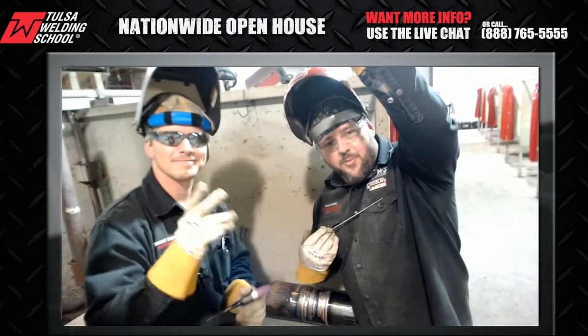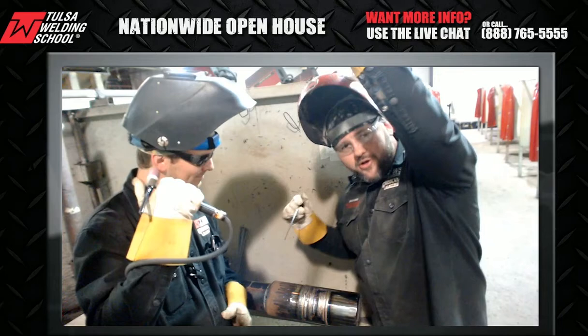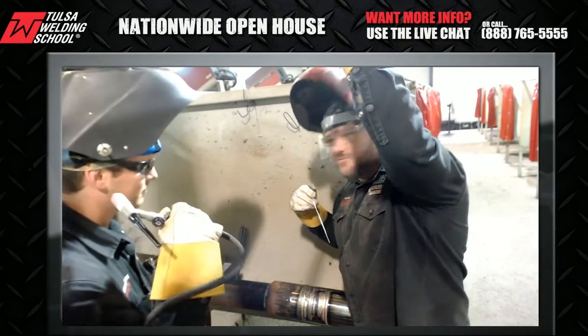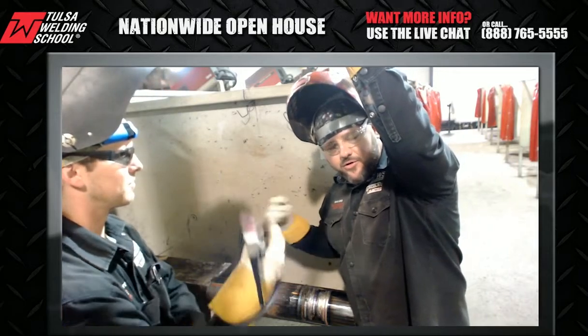This is Shane Murphy, and I'm Brian Akers. We're going to do something a lot of people do — I'm going to feed the wire while he walks the cup. I'm going to strike the arc and everything, like we're doing a combo weld.